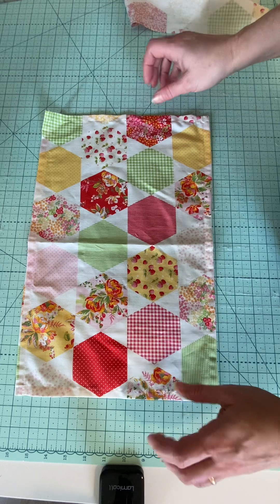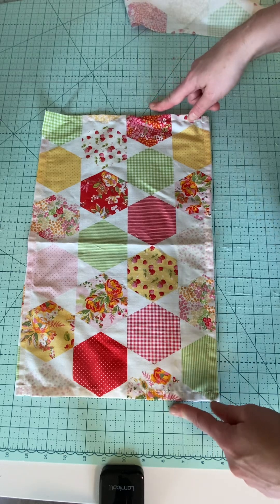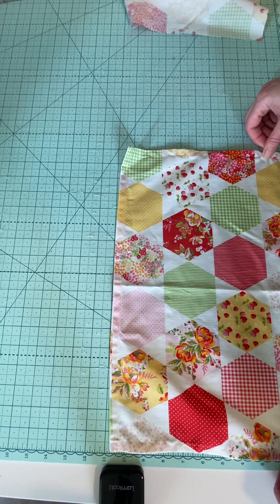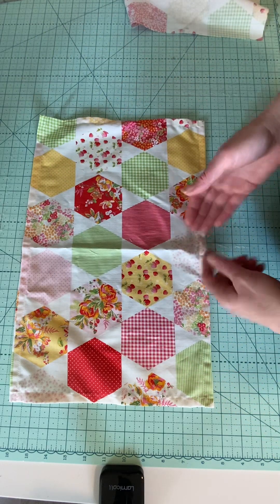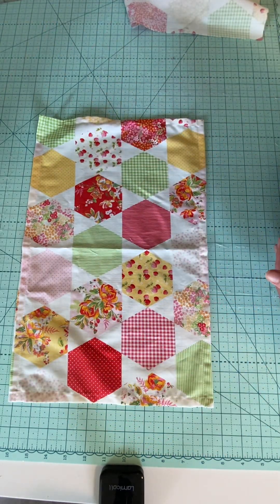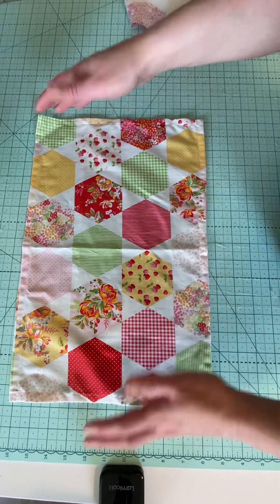It doesn't need to be overly done, it can just be so simple. This here was a fat quarter — I cut it down to the size I wanted. This one finishes at 17 by 11. I just wanted it to fit my plate, utensils, and a cup because my table's kind of short and I usually have a runner down the middle, so this way it's not overlapping over everything. You can make it as big as you want according to your fat quarter or whatever you're cutting.